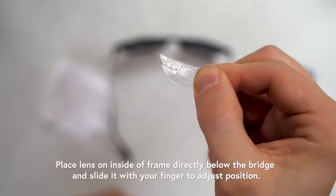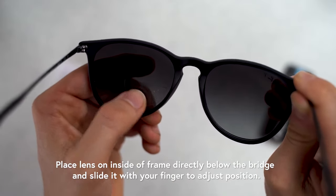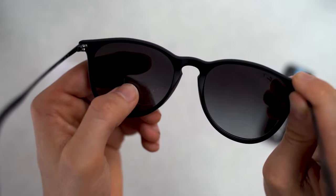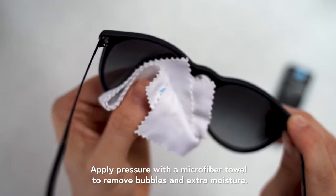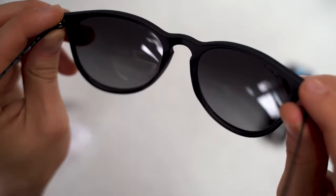You can apply either side of the lens to your glasses. Place a lens on the inside of the frame directly below the nose bridge and slide it with your finger to adjust its position. Apply pressure with a microfiber cloth or soft towel to remove bubbles and excess moisture.